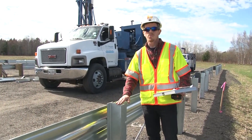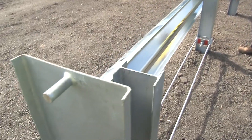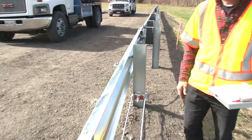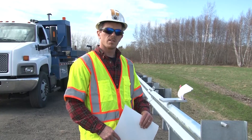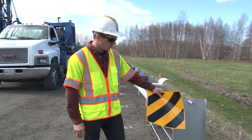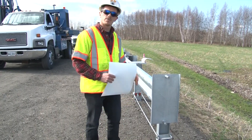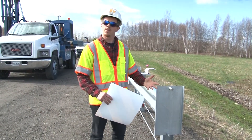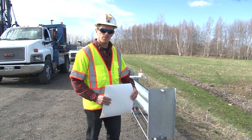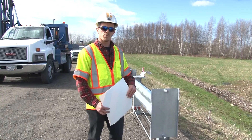Finally, just double-check that there are no block-outs on post number one and post number two. All the other posts have block-outs except for these first two. Normally this system would have a reflective chevron on the end of it — we didn't provide those for this test installation, but normally in the field you would have one. It's important that you go through the checklist with each installation, and if you don't understand something, look back through the manual or ask.